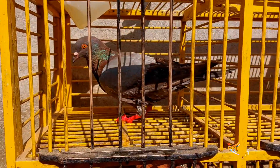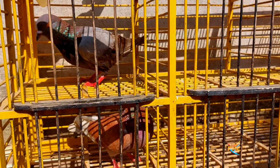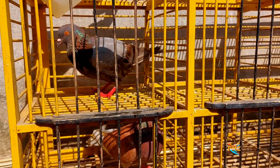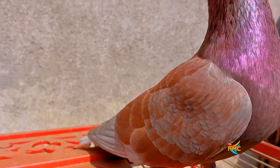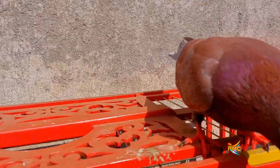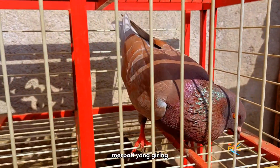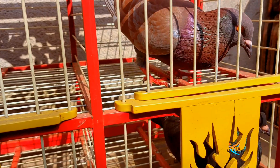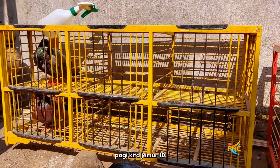Ini yang mandi kita jemur sebentar biar bulunya kering, ini mandi sendiri tadi. Untuk burung merpati yang giring, baiknya jemur jangan terlalu lama biar giringannya tetap bagus, tidak kecapean. Ini yang giring juga kita jemur sebentar saja. Tanpa dimandikan ya teman-teman, merpati yang giring. Ini merpati yang giring kita jemur, 10-15 menit.